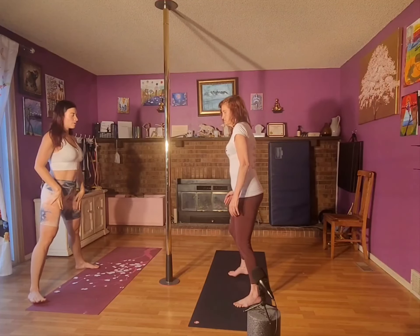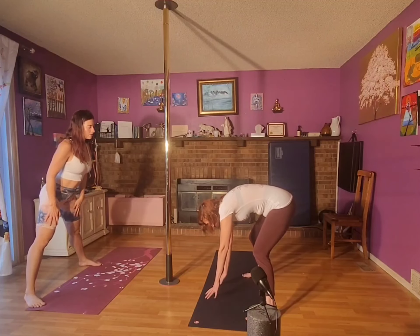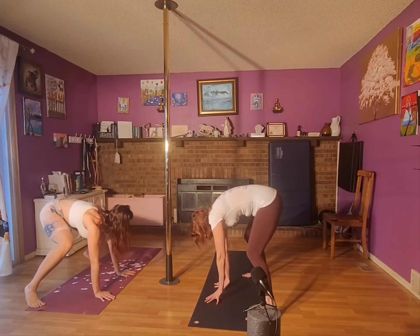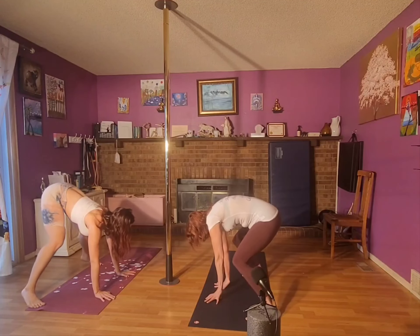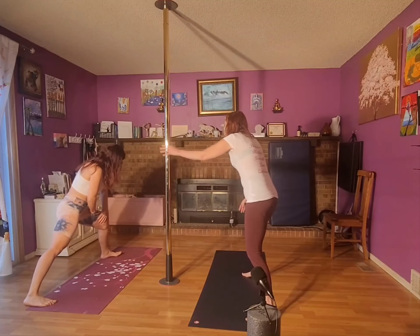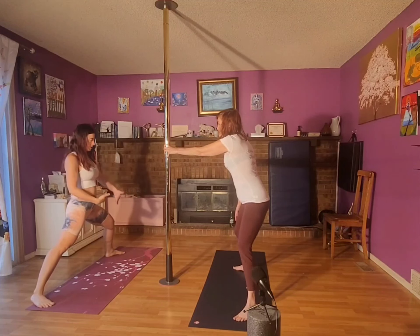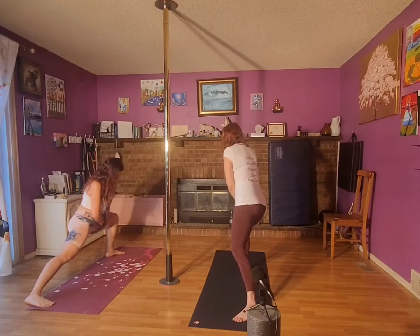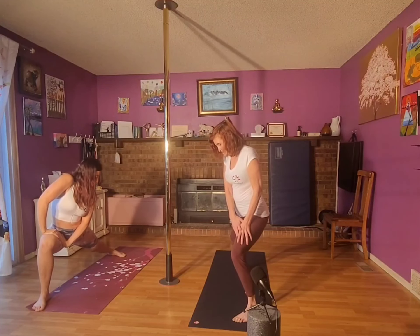Spread your legs wide — we're going to do a wide-legged forward stretch. Reach for the floor, then bend the knees, and straighten. Bend and straighten — one more time. Roll up. Legs really, really wide — keep your body facing me. Stretch that way, then the other way.